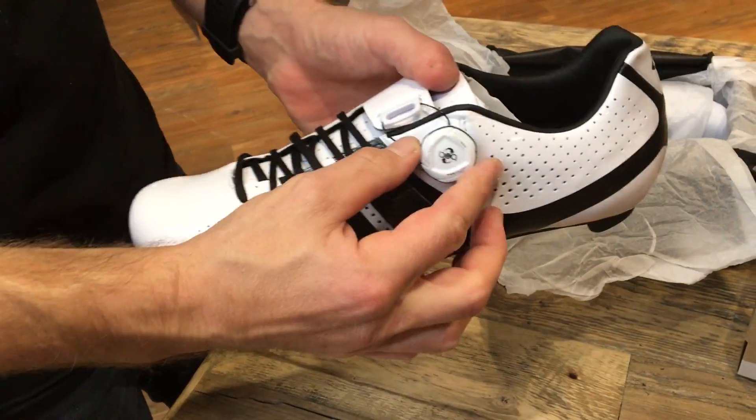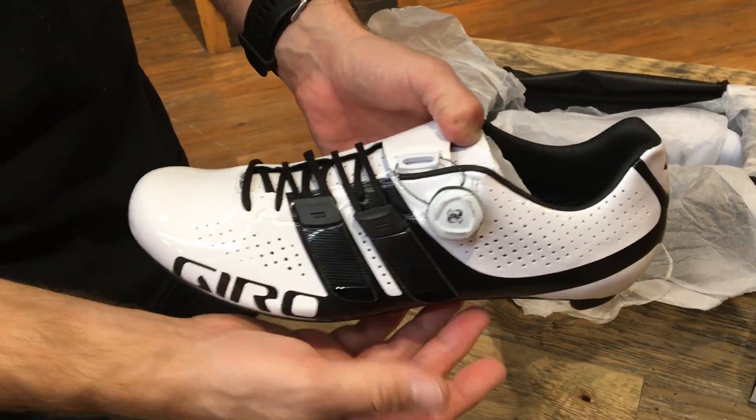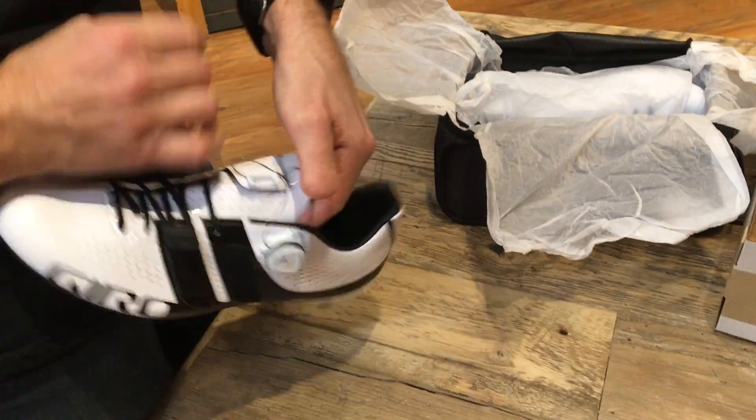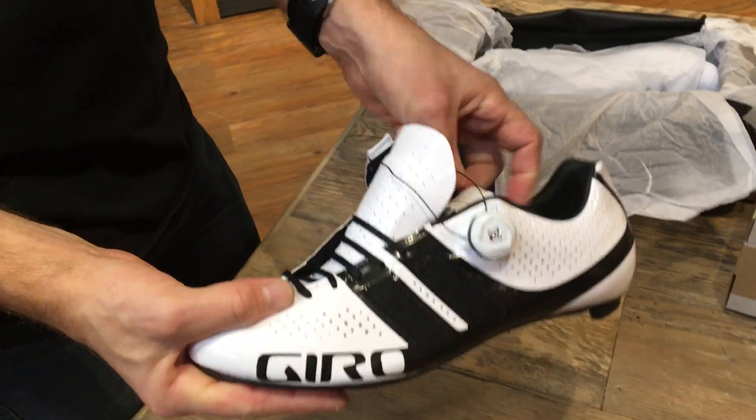You have that dual-turn BOA — loosen and tighten, full release there. It's fully open. Let's open the shoe up and see what the inside looks like. I'll show you the insole.